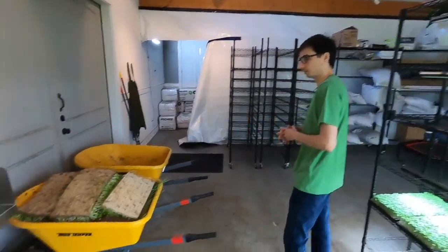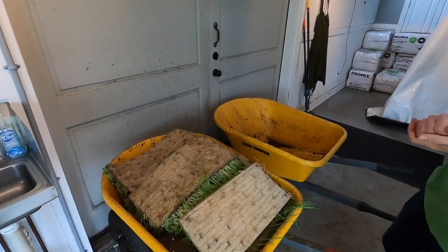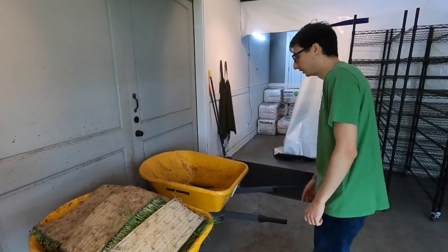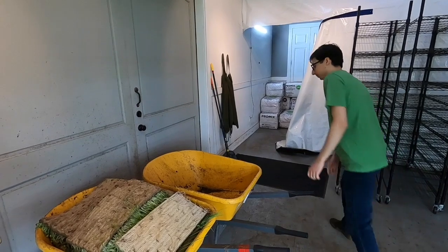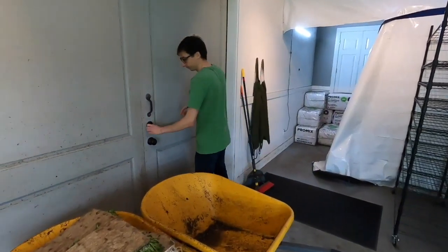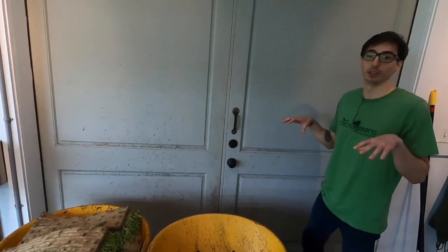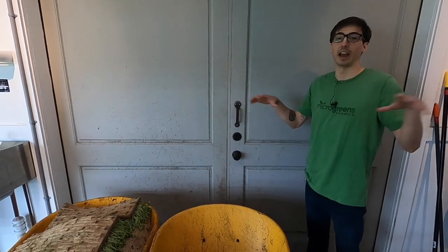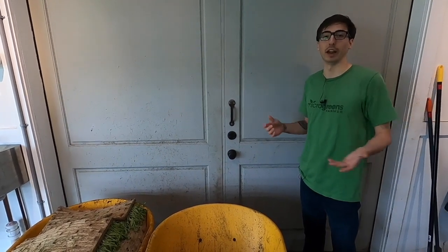These are my wheelbarrows. After the trays are used up and they're spent, I'll take the contents out of the tray, put them in the wheelbarrows, and then these actually get dumped outside. So I'll show you that right now.